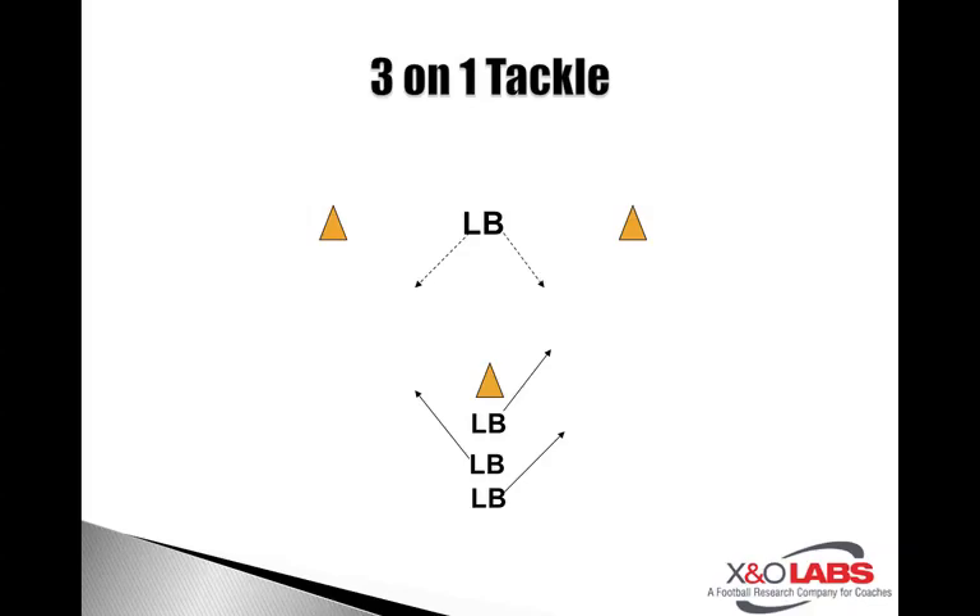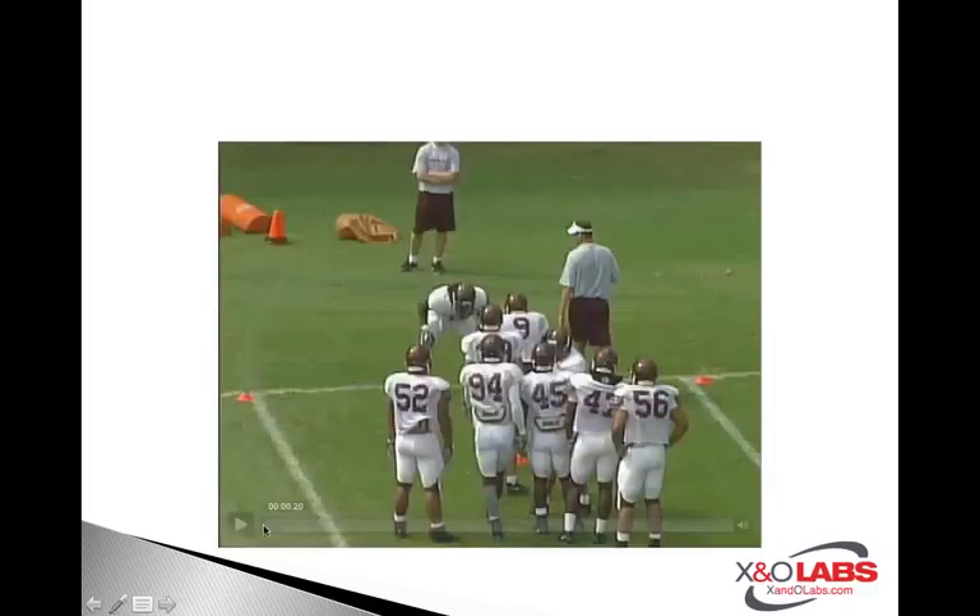The first one is going to be a three-on-one tackle. Not to be confused by the name — three-on-one basically means they're going to get three different shots, three different angles of making a tackle. You're going to have a linebacker set up between two cones. Here will be the ball carrier, as we go to the video. Here you'll get a look at it live.